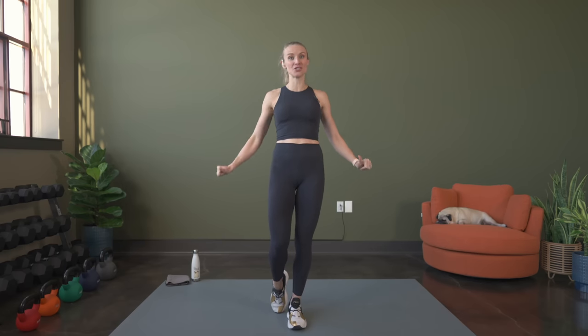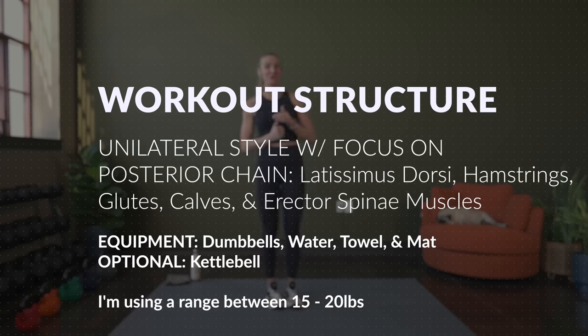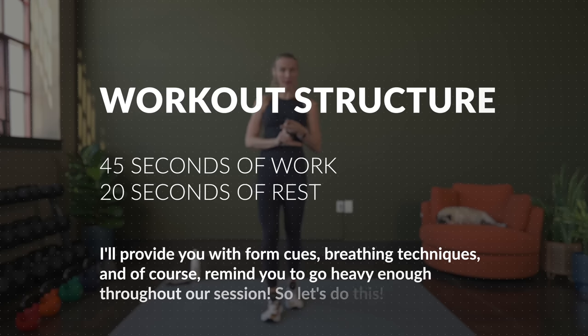Hey there and welcome to our workout. I am so excited that you're here. We are going to be working the posterior chain and we're going to be doing it unilaterally. So this is going to be a really fun, but it is also going to be a tough workout. So we're going to get right into our warmup, then we'll get into the workout.